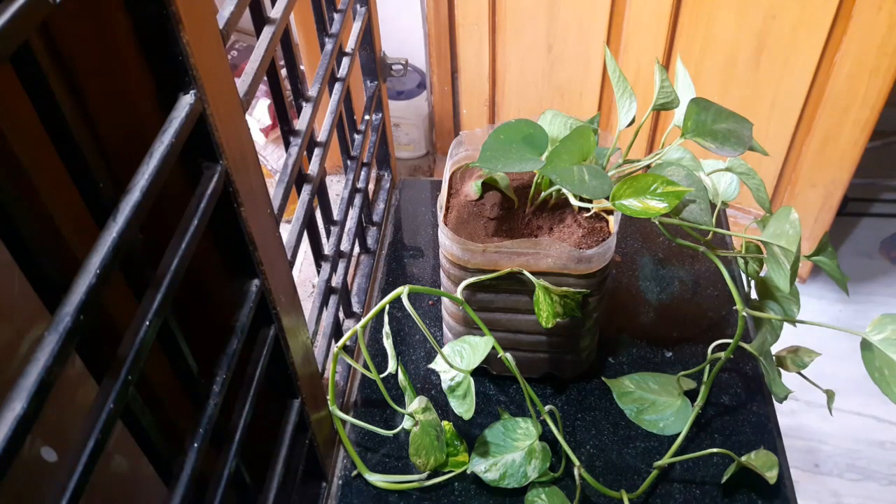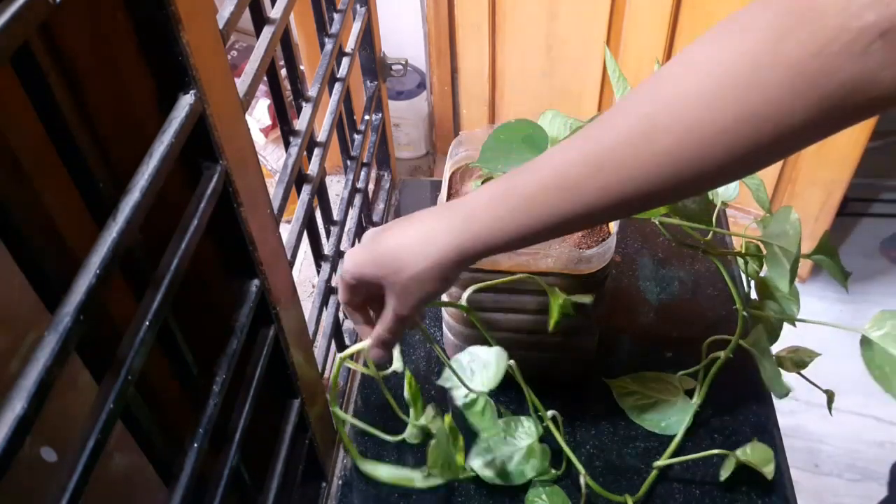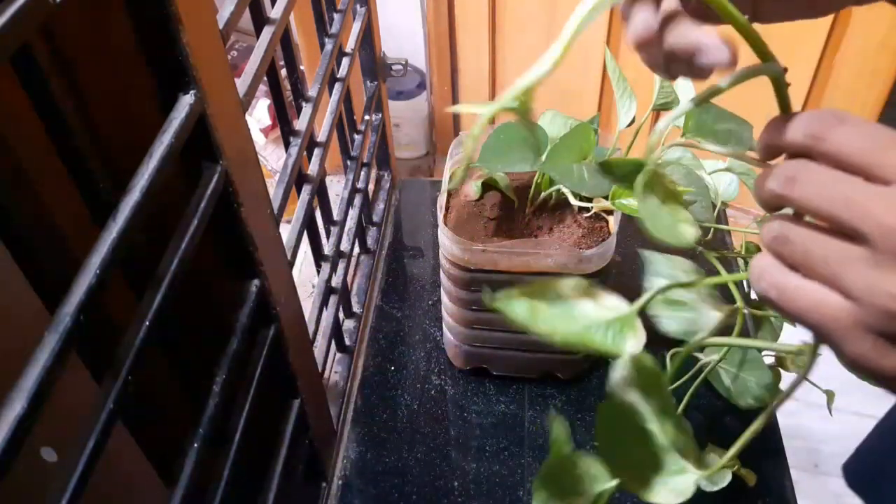Hi guys, this is Aamir here. Today I'm going to show you how to take care of a money plant. This is my money plant.